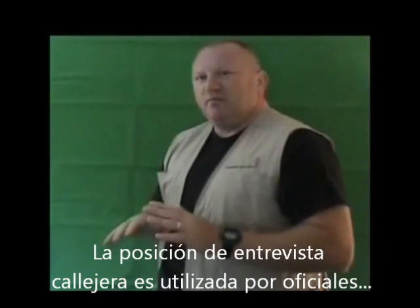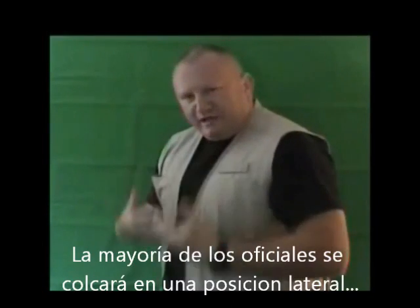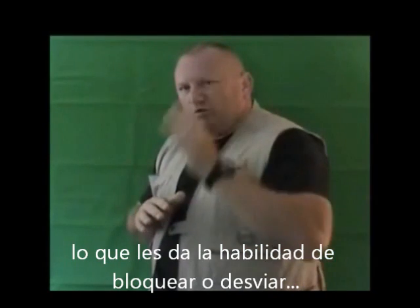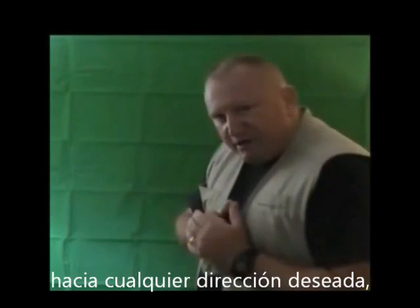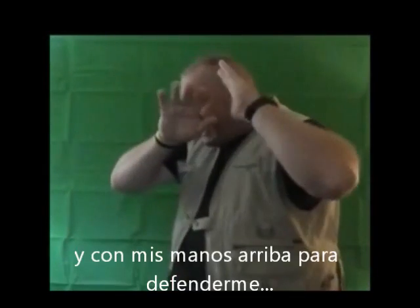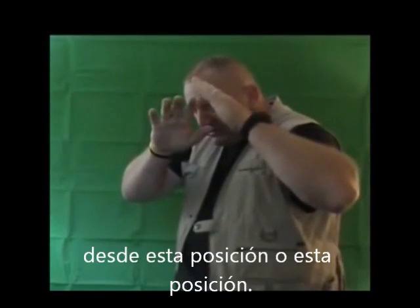The field interview stance is used by police officers when they're conducting an interview on the street. Most officers will stand in a bladed type position, which gives them the ability to block or to check some form of physical attack. In a bladed stance, it simply allows me to move in any direction I want and bring my hands up to defend myself from this position or this position.